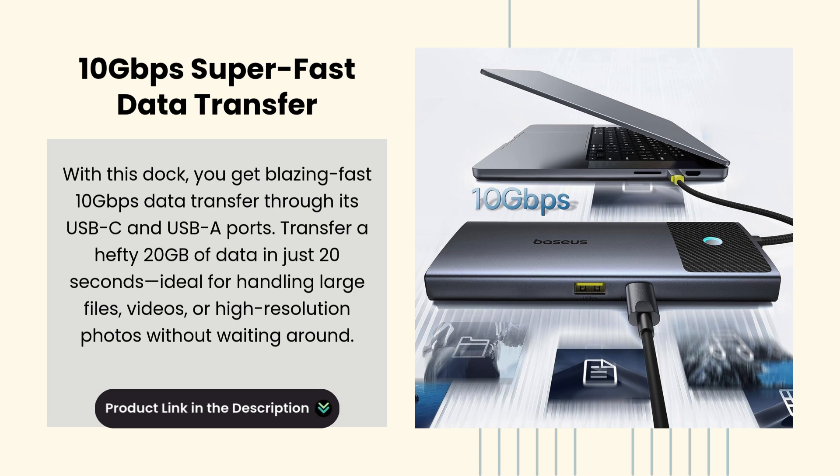Transfer a hefty 20 GB of data in just 20 seconds, ideal for handling large files, videos, or high-resolution photos.